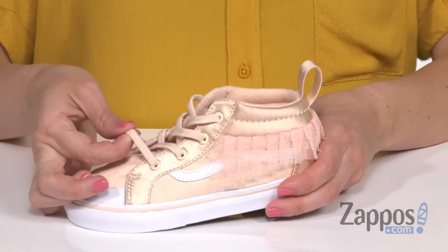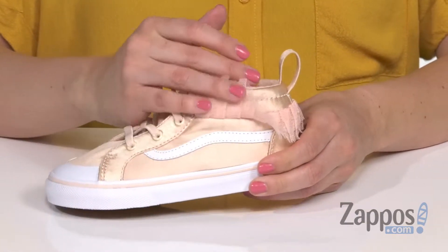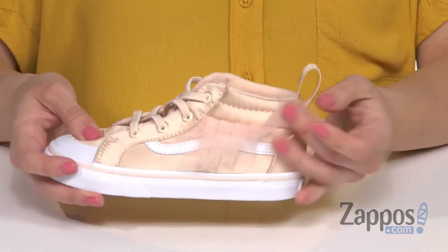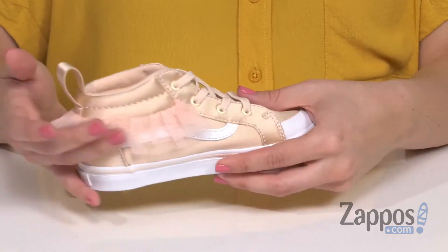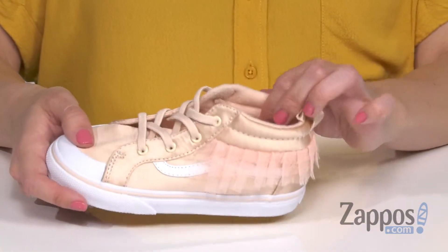They've got stretchy laces and a satin upper that gives it tons of shine. You have the classic stripe on either side, and I love the tulle trim around the back — it's like a little tutu for your feet.